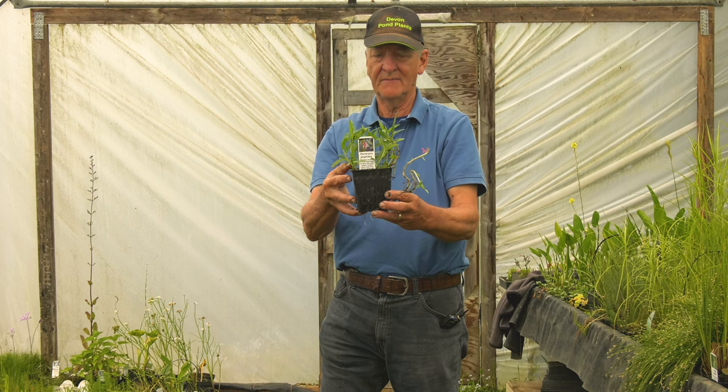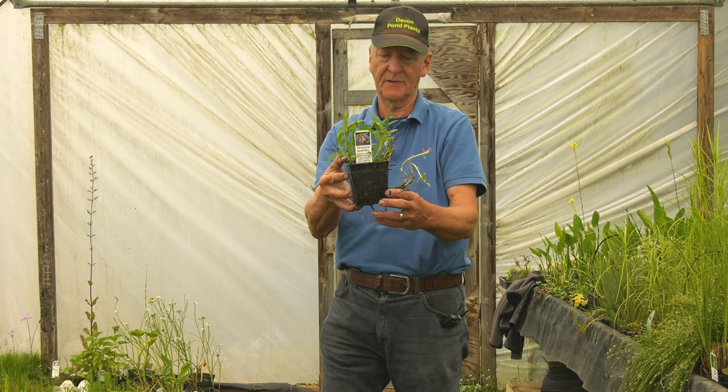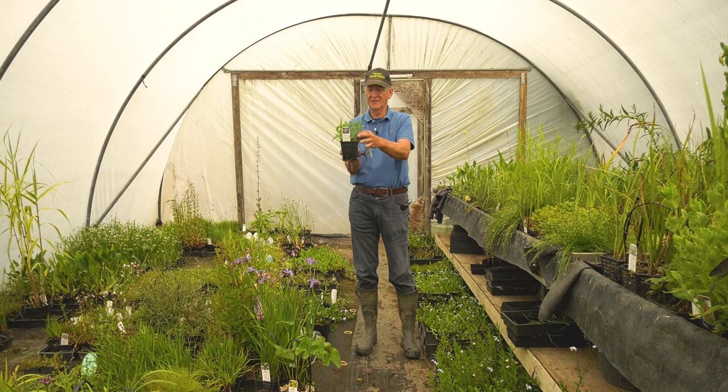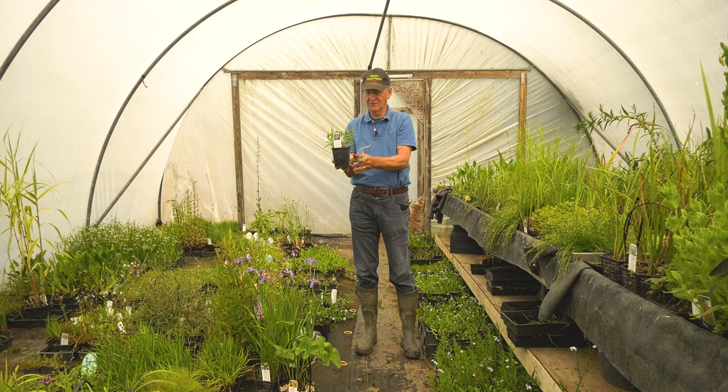This is Persicaria amphibia, amphibious bistort — one of my favourite native plants. As its name suggests, it will either grow with water around about here or in damp soil with the foliage upright and above the surface, or if you grow it 50 centimetres below the water these stems will rise up to the top and the leaves and flowers will float, as you might be able to see on the photo of the plant. Again, this produces lots of twiggy woody material, which is good for early cover for spawning amphibians.